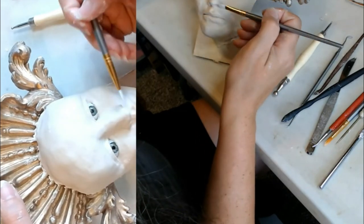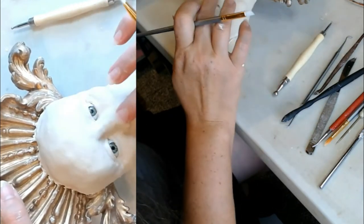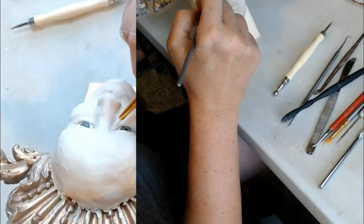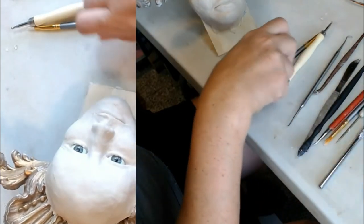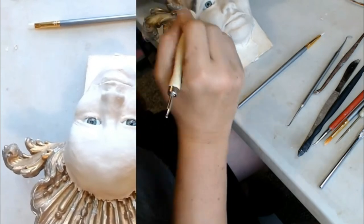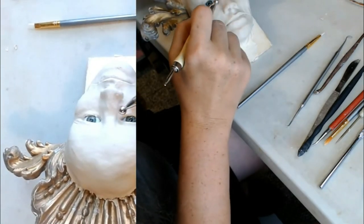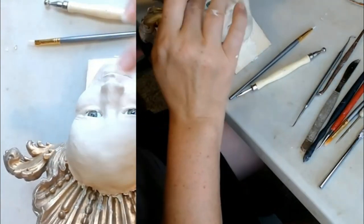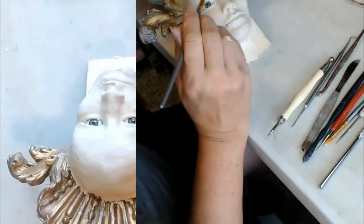Once you get it smooth to where you like it, the surface is going to look real flaky. At that point, you're going to want to take a sponge and lightly dampen the whole surface, then go back with your finger again and knit all those little fibers back down where they belong.